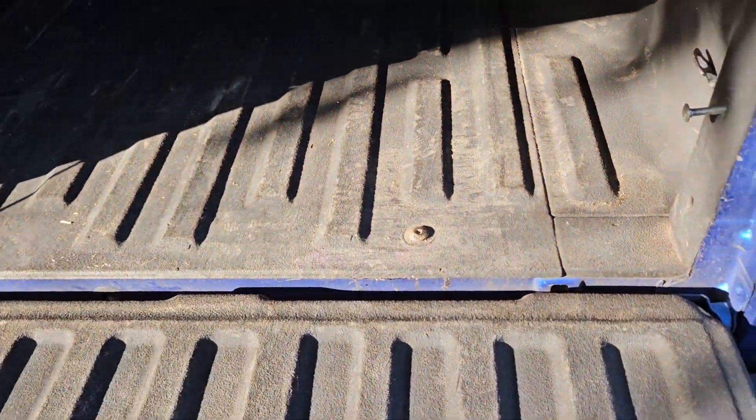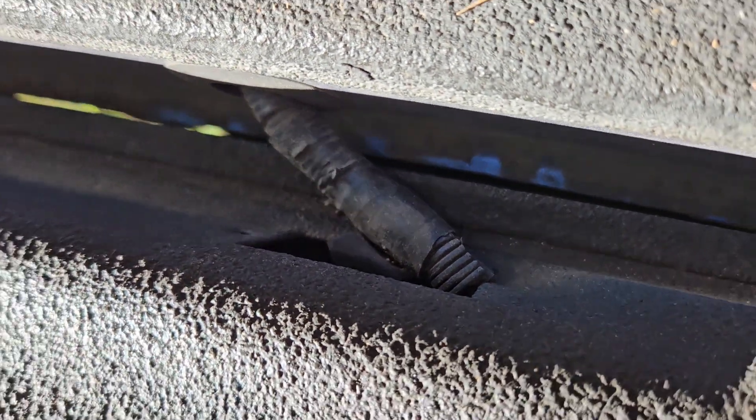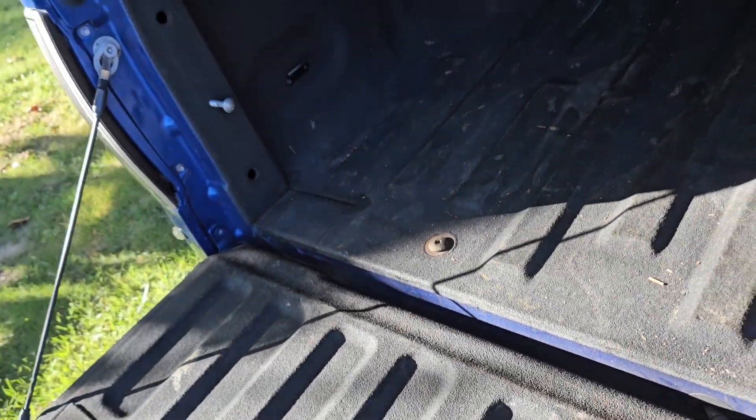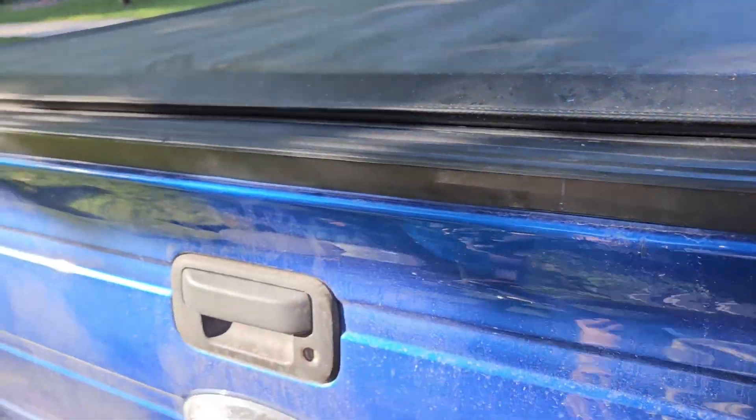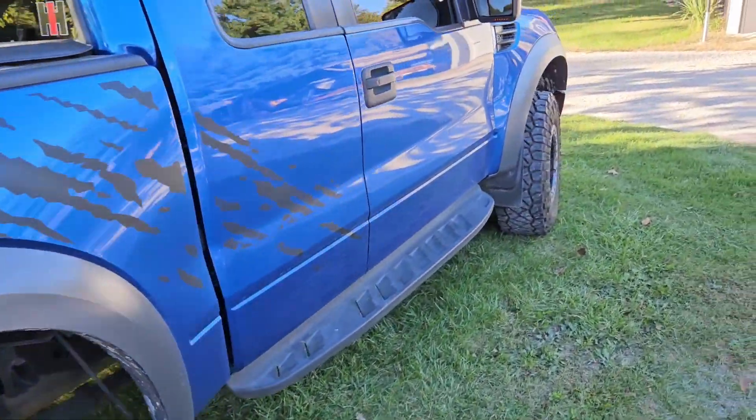With the tailgate down, if you look at the seam down here, there is no rust at all in the tailgate seam. I actually spray inside the tailgate through the connector hole right here. Let's go around to the other side and see how that all looks.